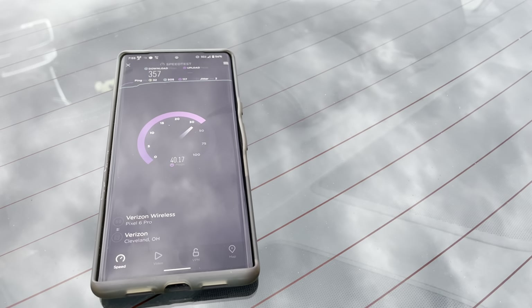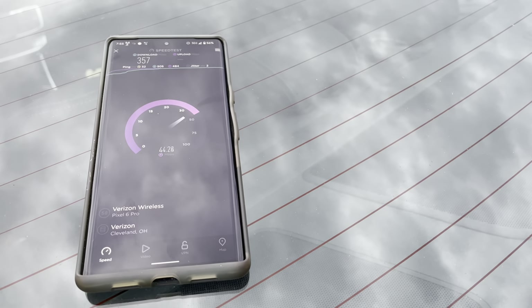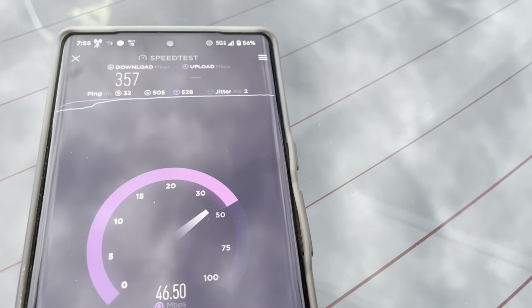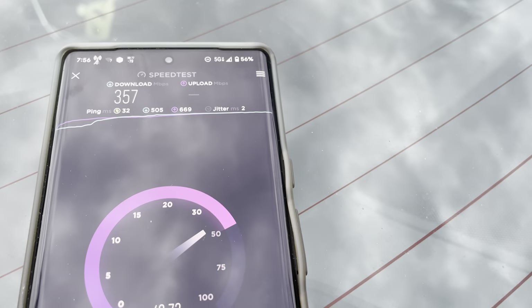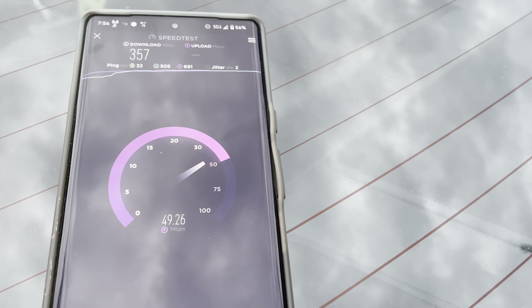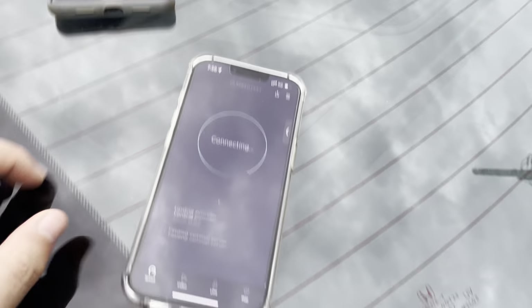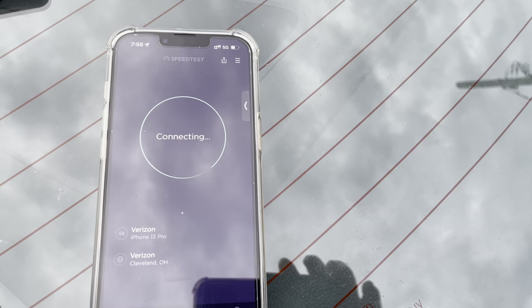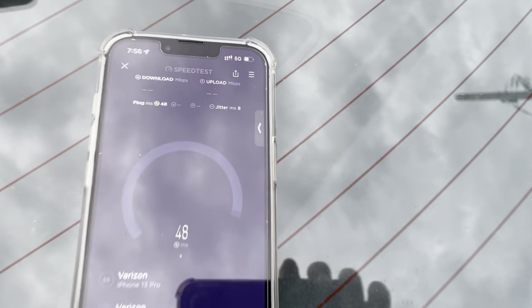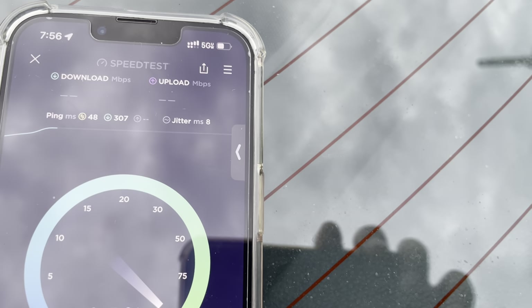For the Pixel: 32 ping, 2 millisecond jitter, 357 down, 49 megabits up. Alright, let's go ahead and run the iPhone 13 Pro — it should be getting ultra wideband. It's not picking it up — wait, oh there we go, just late to kick in.